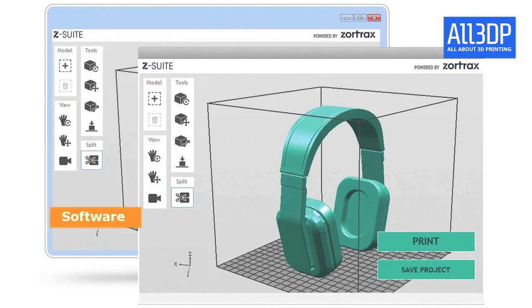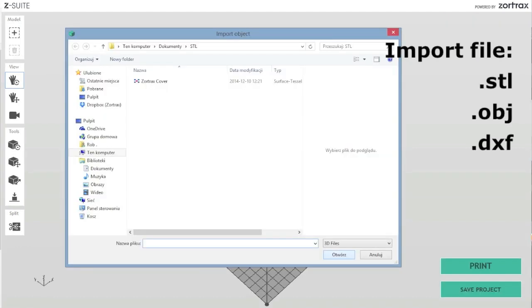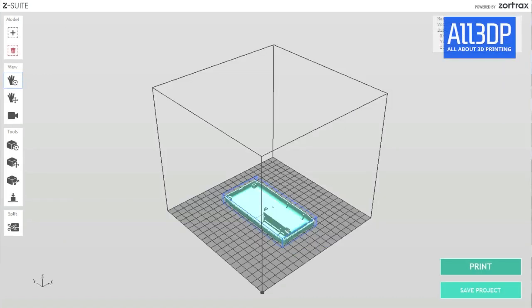The Zortrax M200 comes with software called Z-Suite, which can be downloaded from the Zortrax website. There are versions for Windows and Mac. It's made for preparing your prints. You can drag and drop models or import them — supported formats include STL, OBJ, and DXF files. Once imported, you can view your model from every angle, turn it, move it, and choose to automatically place it.